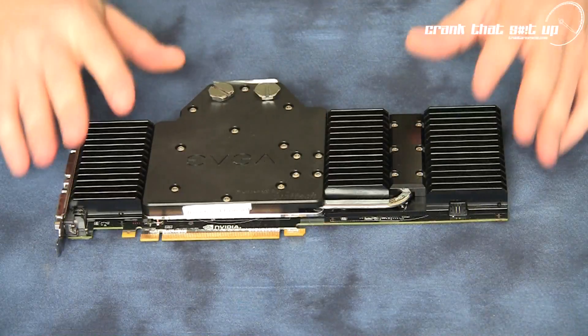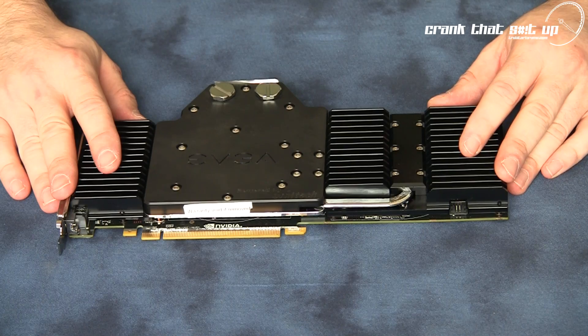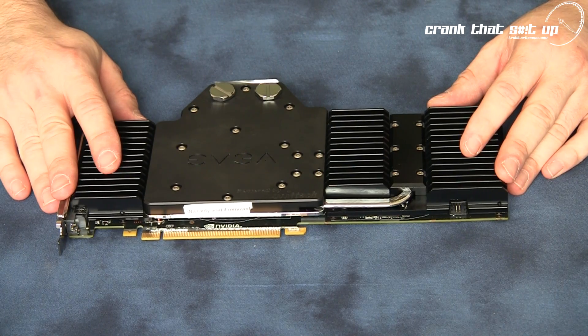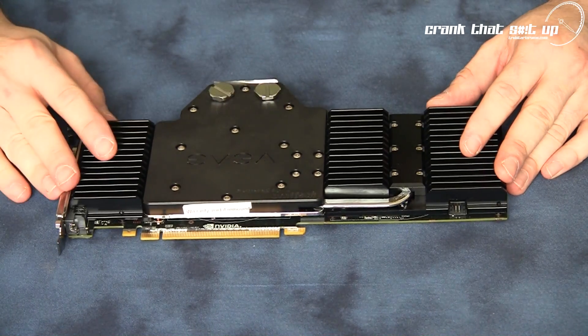Welcome to Troubadar's videos. Today we're going to check out the performance of the Hydro Copper water block on EVGA's GTX 480 For The Win edition graphics card. Here is the GTX 480 from EVGA — this is the For The Win edition with the EVGA Hydro Copper water block, manufactured by Swiftech.